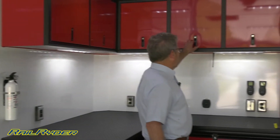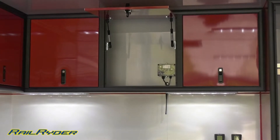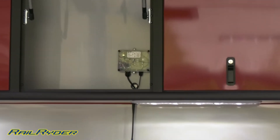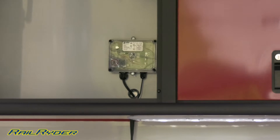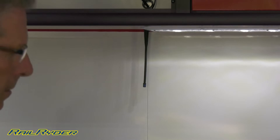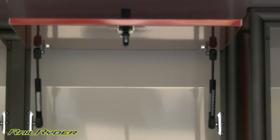We have upper cabinets here. The receiver for our wireless winch is right there in that cabinet. There's a 1x3 tube in the front wall that we run our wiring through to hardwire into the winch. The little black piece you see here under the cabinet is the antenna for the wireless controller for the winch. All the cabinets are top-hinged so they go up out of your way — you're not going to whack your head on them.